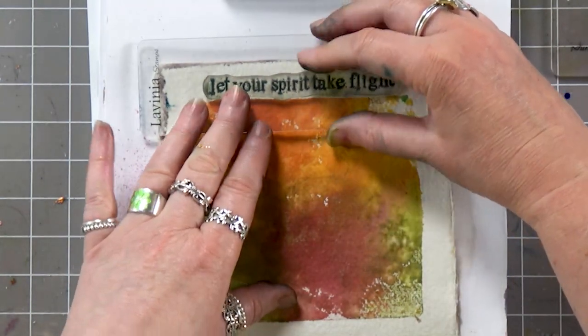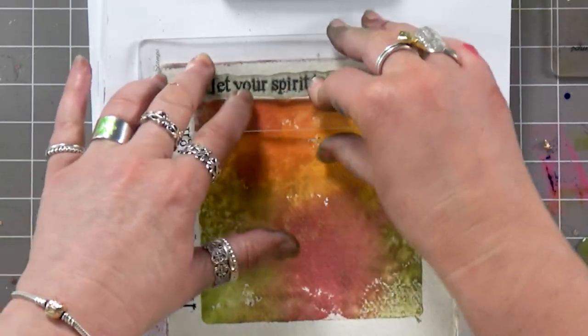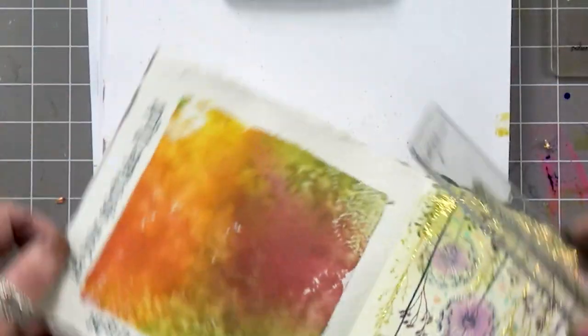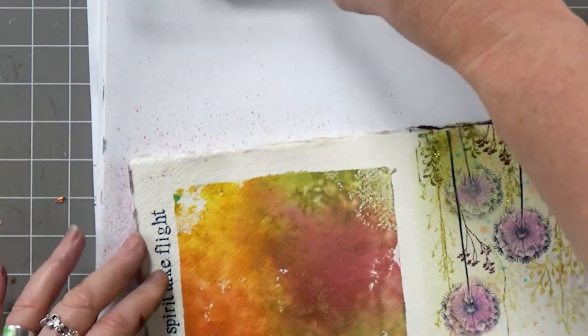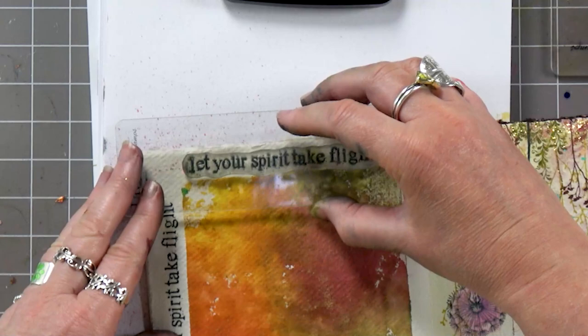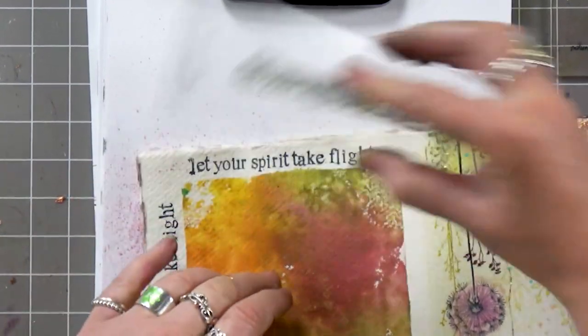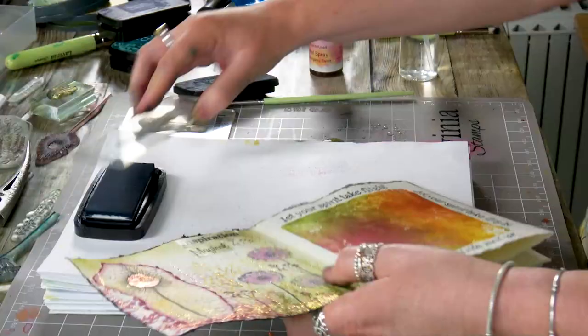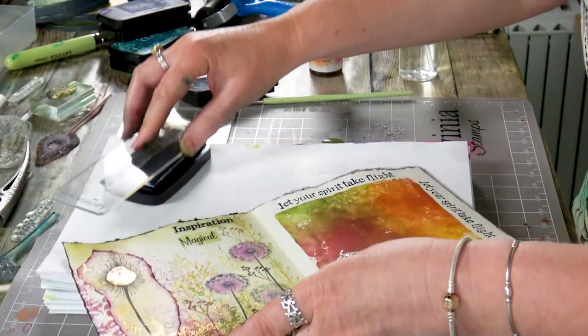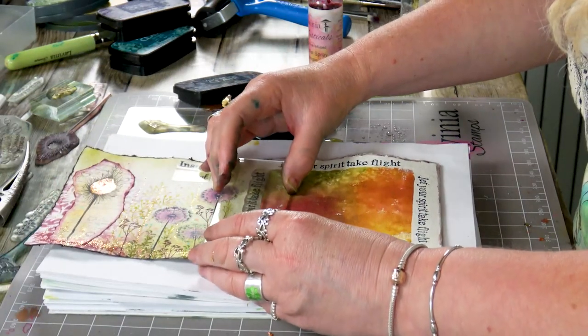I'm going to do that all the way around the edge — so another one over here, and here, and then our last one over here.